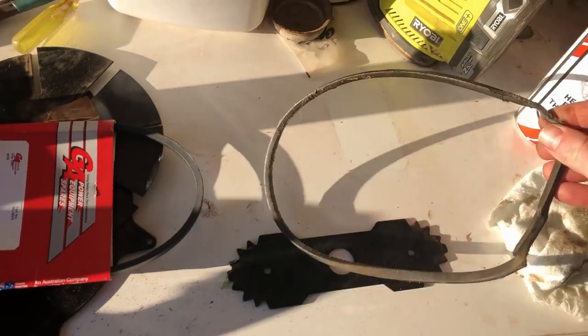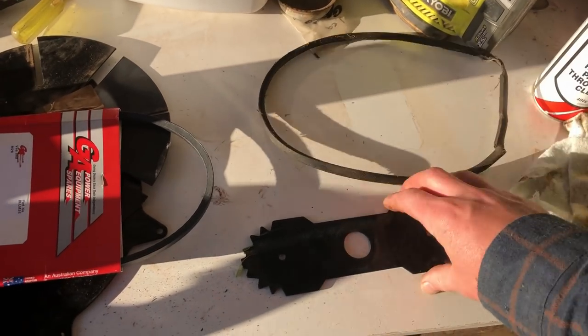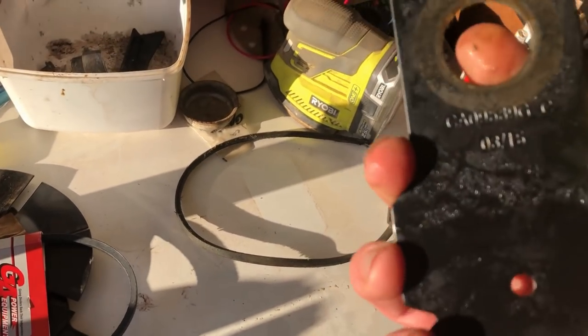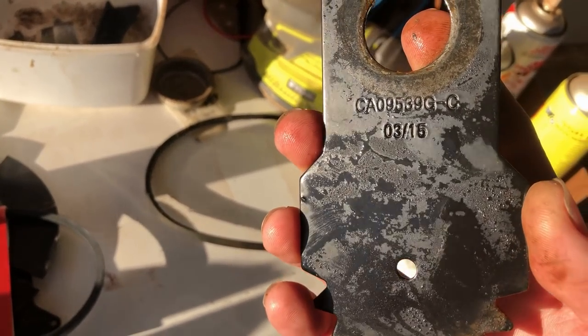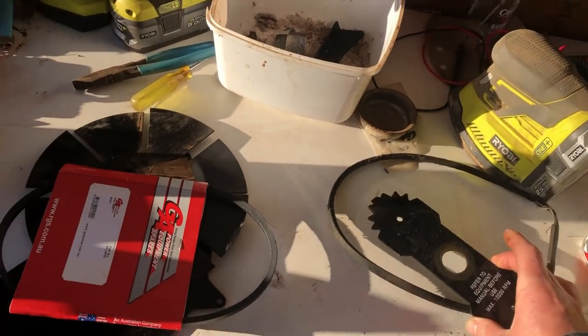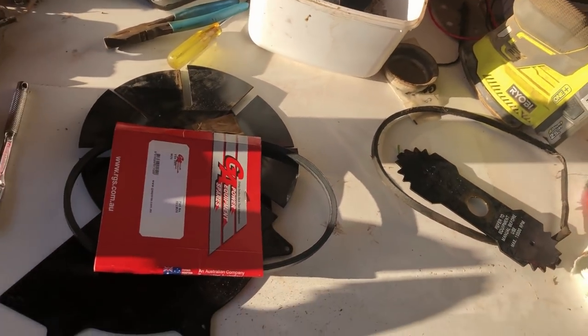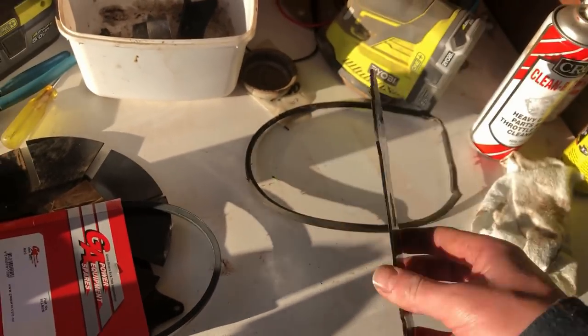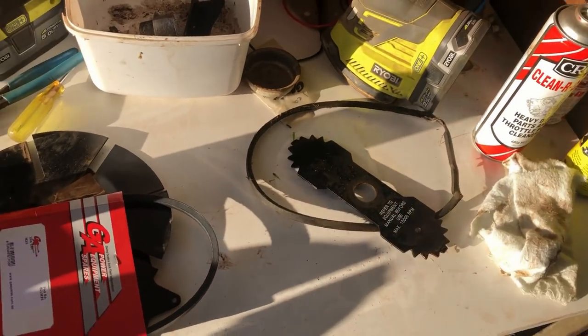Here's the old belt. Here's the incorrect blade that was fitted — it's manufactured in March 2015, so in theory the engine hasn't been sitting around for very long. You can tell that they attempted to use this blade and the edges are worn, so maybe four years at most.